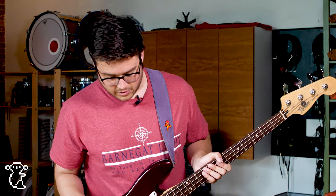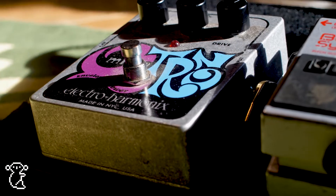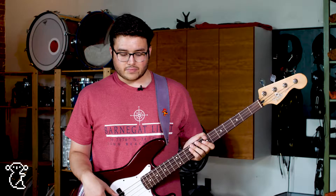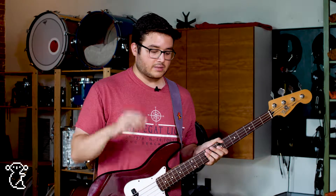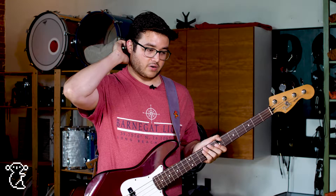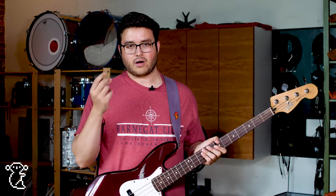Then I go into my Micro Qtron, which is just a standard envelope filter. I think it's the best one for bass. I've been through five different envelope filters and I could never really dial in a tone that I liked with any of them except for the Micro Qtron. It really preserves the low end and it doesn't give you crazy waves or any crazy modulation, so you can really control it with your fingers and how hard you play — it's very sensitive to how hard you're playing.